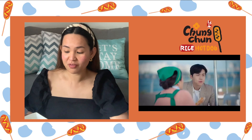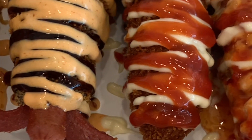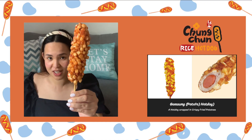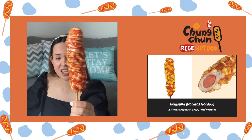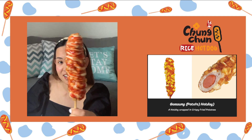I took a video of it before traveling so it looks better there. Here are the types of hot dogs that I got. I first got this — this is the Gumsum hot dog, which is the potato hot dog. There are small cubes of potatoes on the outside of the hot dog, and I chose mayo, chili, and hot dog for the sauce.